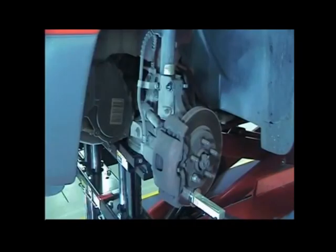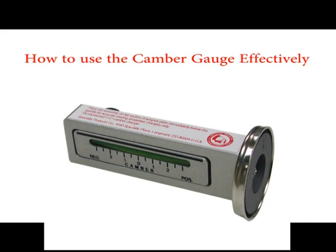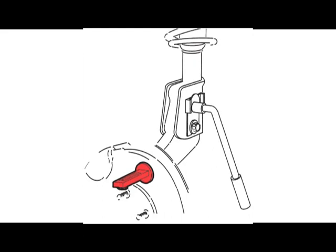It will save time and money. It will return a strut to its original camber after repair or replacement. Measure camber change movement before reinstalling alignment equipment during camber kit installation. Using the 81139 bubble gauge can cut the alignment time more than half.